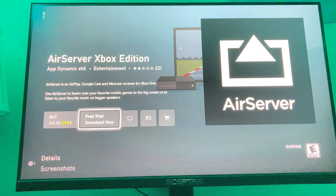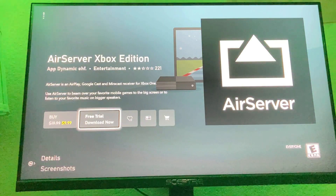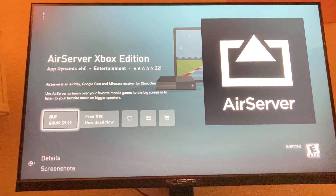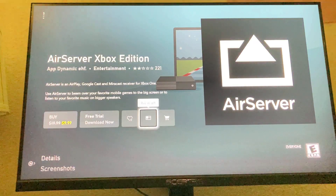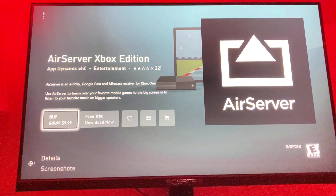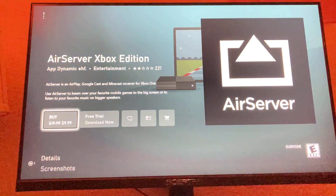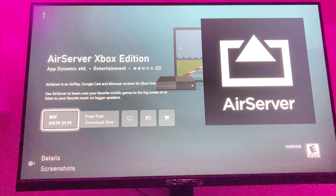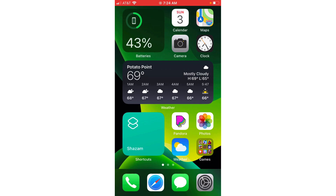What this does — it says AirServer is an AirPlay, Google Cast, and Miracast receiver for Xbox One. It does cost money, but it's only ten dollars for now — I don't know if it's always like that, but right now it's ten dollars. And you can pretty much just airplay your phone to your Xbox, so you can play games on it, watch YouTube, or whatever you want to do.